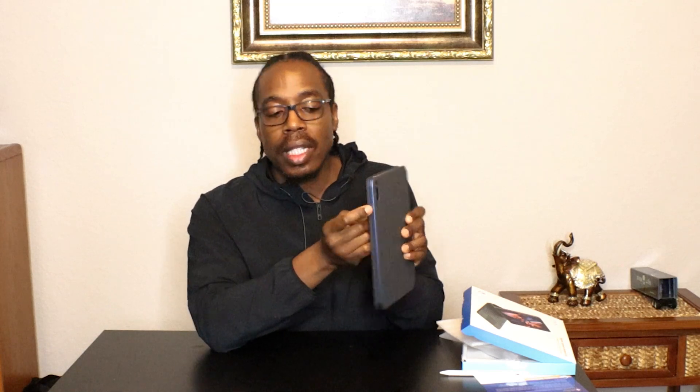Looking at the case, it has a spot here for your camera, so you can still use your camera while it's in the case. Your side buttons are all exposed, so you can still reach your power button and your volume up and down buttons perfectly fine with this case.